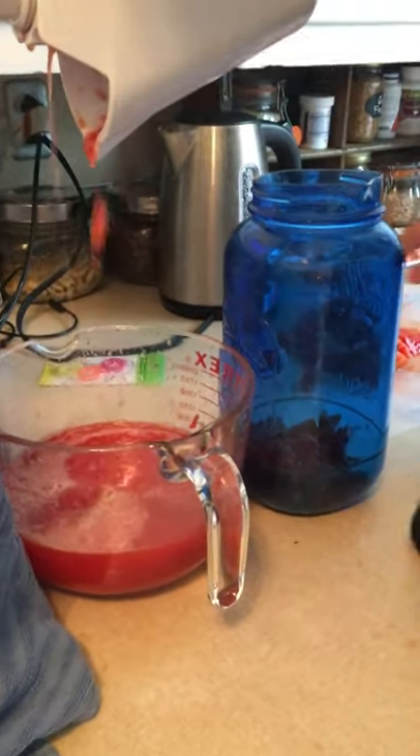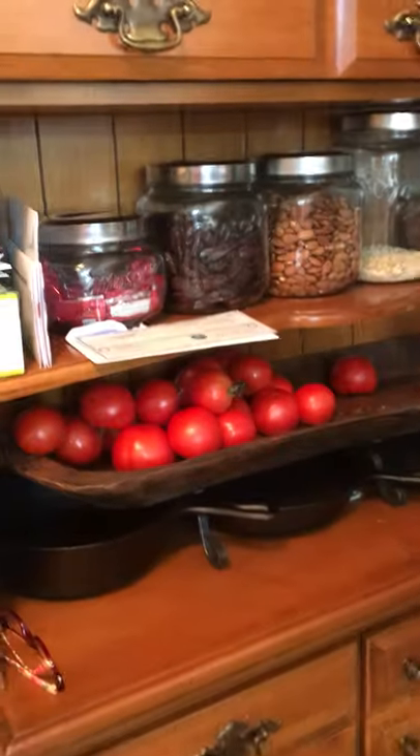And then the sauce comes out there. And then all we have to do is, you know, salt it, add oregano and stuff like that. You cook it for a while, make it sauce.